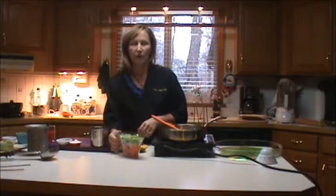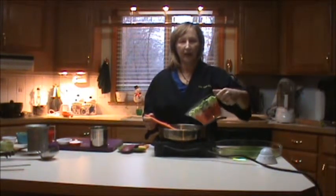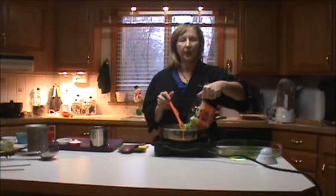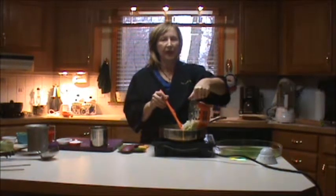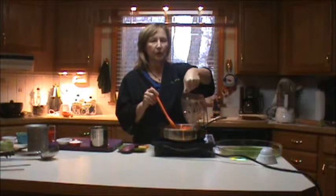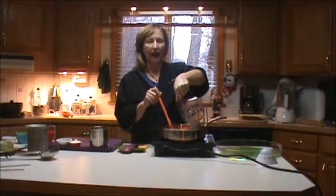Now I'm going to reach over to my right and I'm putting in the pre-cut celery, carrots, and onions into my pan. Holding my spoon underneath the mouth, I'm going to keep them from hitting the butter and splashing at me. Always try to pour things where, if they do splash, they'll splash back towards the wall — pour them into the front or the side, and spin back a little bit.